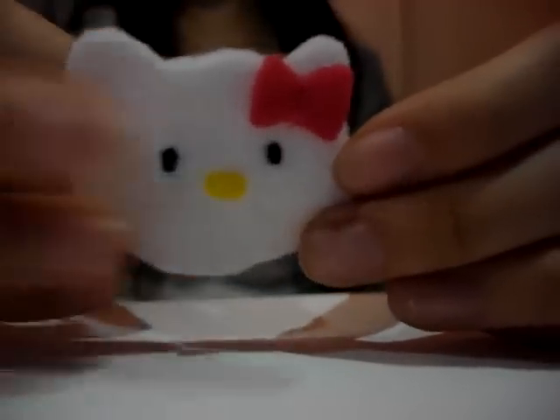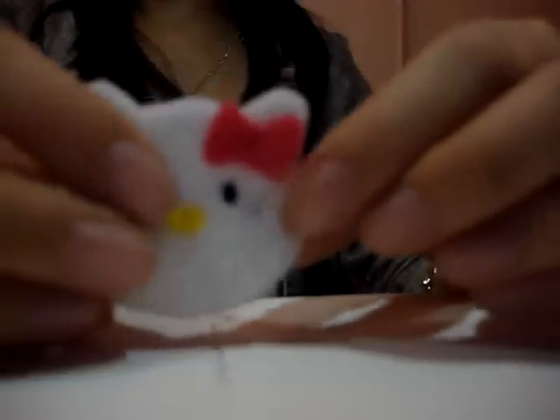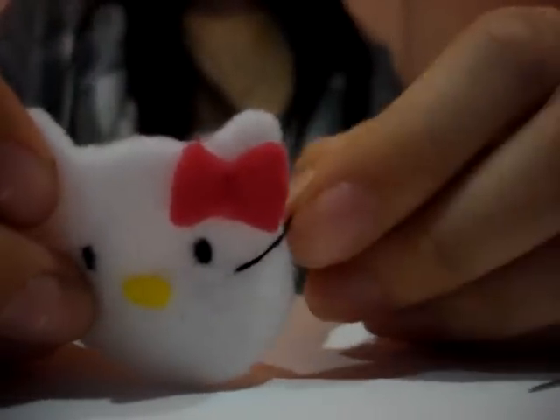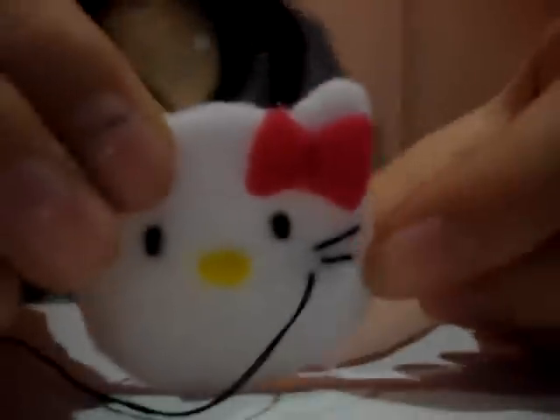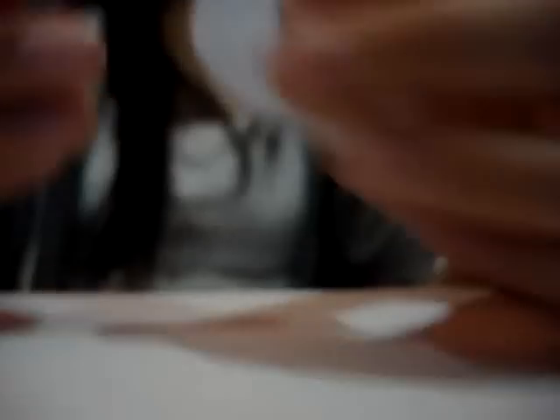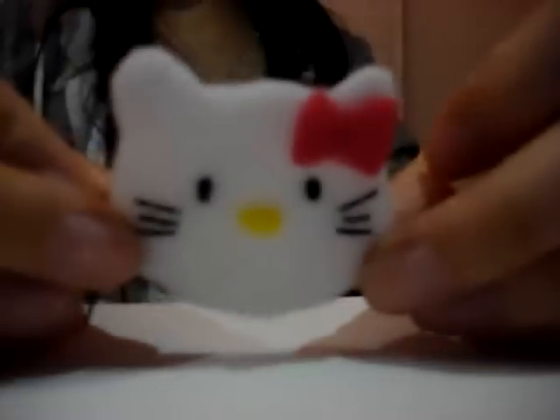Next step is the whiskers. Sew a diagonal line upward. Start the next line below the first line a little — this time, make it a straight horizontal line. The third line will be a diagonal line downward. Afterwards, knot and cut. Do the same for the other side, and once again, knot then cut.